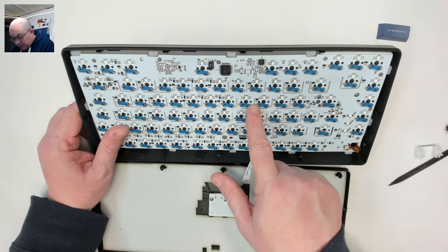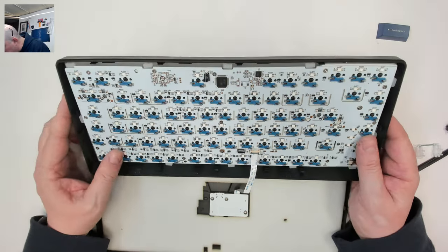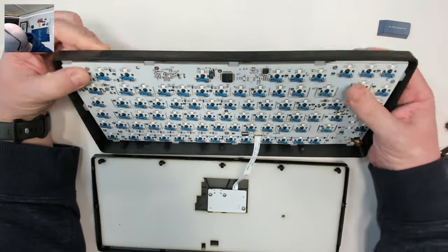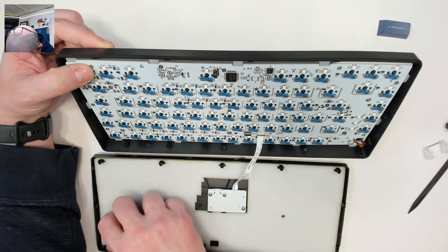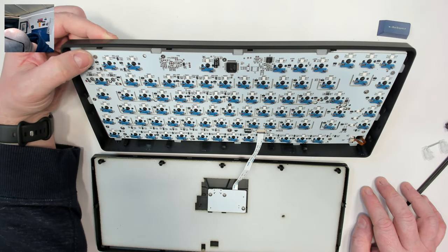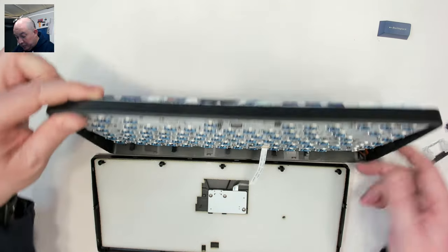The PCB does have some flex cuts on it. The hot swap sockets — I don't see a brand on them, curious if these could be the new Otemu ones I've been hearing about. We appear to have a modified top mount with a little bit of gasket action going on. There's a daughter board and some really open-cell foam in there. There's definitely room for improvement inside, but it's nice to see something different — a top mount.